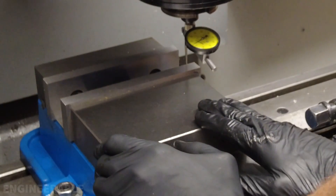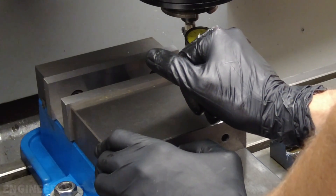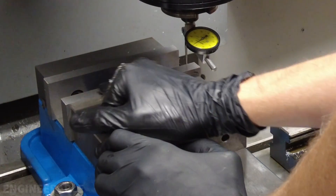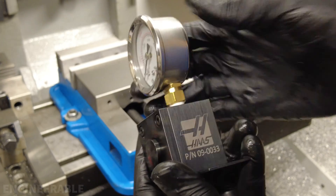Moving it back and forth, I can only move the jaw by about 0.04 millimeters, so there's very little play in those moving jaws. When I bias the moving jaw to the other direction, it only varies by about 0.03 millimeters across the face.